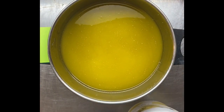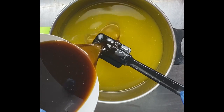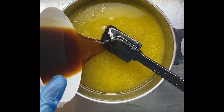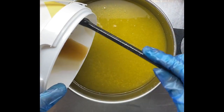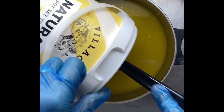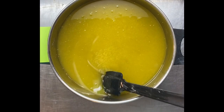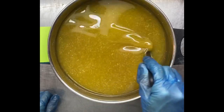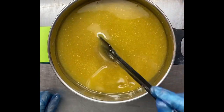The beer makes a really nice bubbly soap — all the sugars in the beer help a lot with the lather. It's nice and creamy; it really is a luxurious additive to a bar of soap. You will notice the difference if you sub out your water for beer. Of course, it's a bit of a novelty with the guys as well. I'll give this a really quick blend.